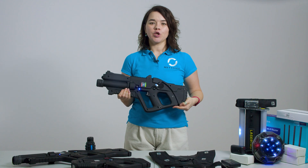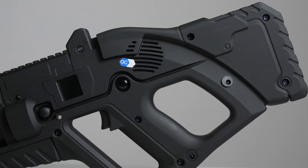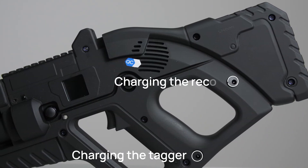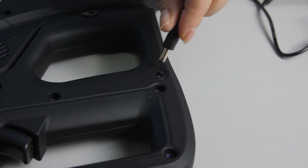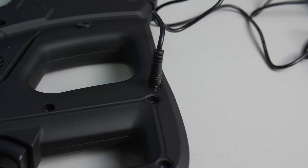At the bottom of the tagger you will find the charging ports. Each tagger includes two connectors — one for standard charging and one for charging the recoil itself. If your tagger's battery runs low, simply plug it into the universal charger included in your set.